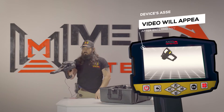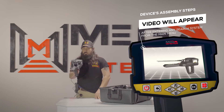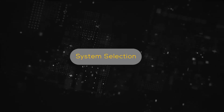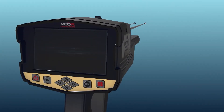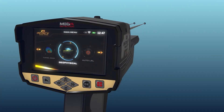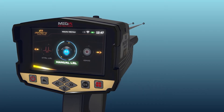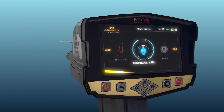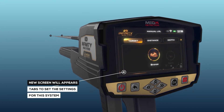Note: immediately after entering any search system from the main menu, a video will appear which will notify the device's assembly steps. System selection: to start the manual long-range locator system, select this system from the main menu and then press the OK button. After system selection, a screen will appear which includes a couple of tabs to set the settings for the system.